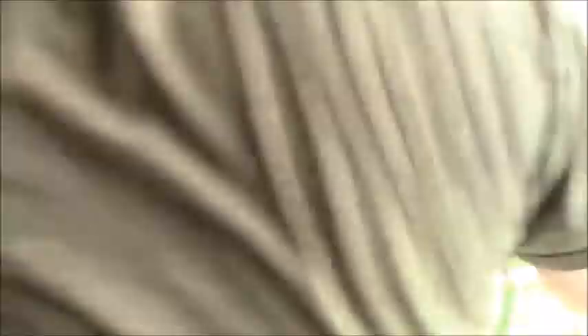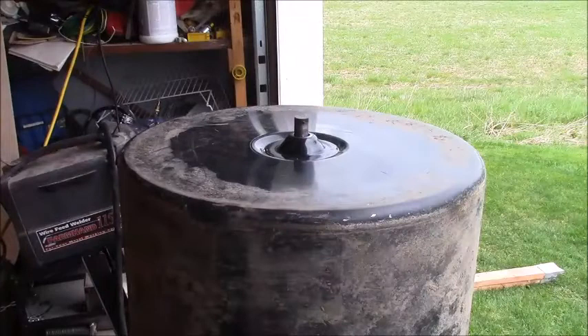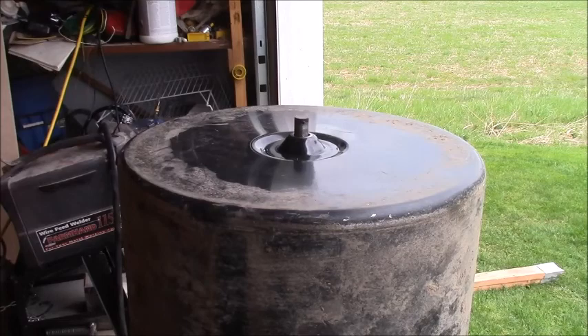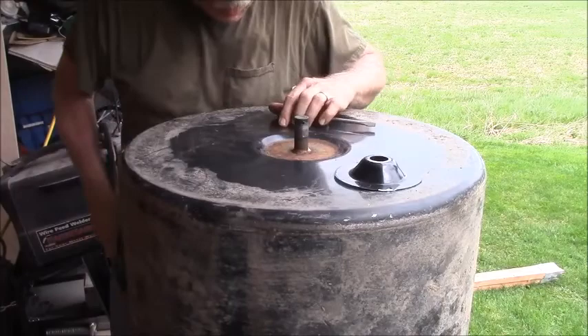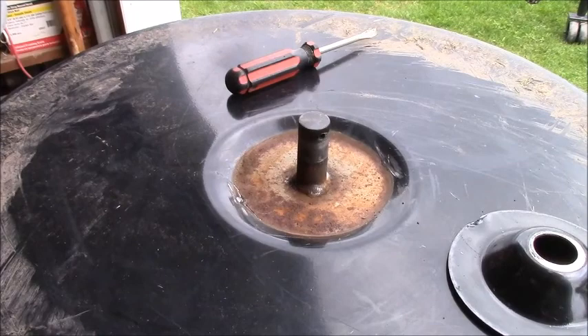I should do it this way. You can see how it's supposed to look. The question is, should I mess with it? It doesn't look rusty at all. I don't think I'm going to do anything with it. I don't think I need to do anything with it. Don't fix what ain't broke.